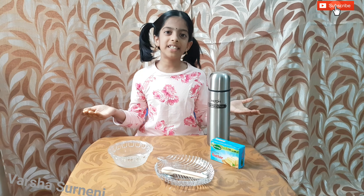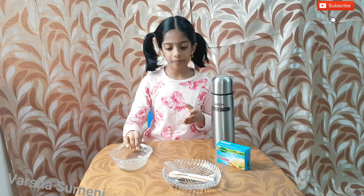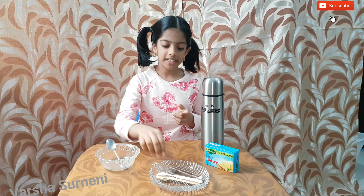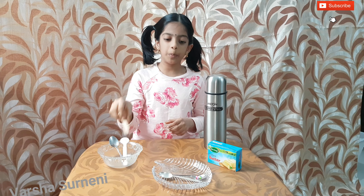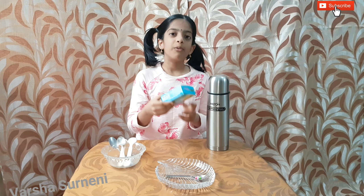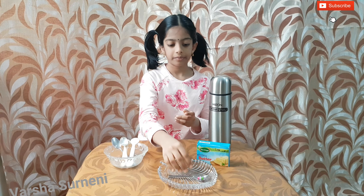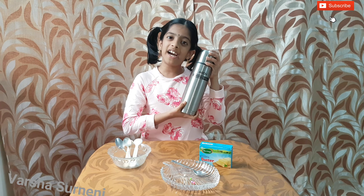So, based on this observation, let's do an experiment. For making this experiment, we need a glass bowl, a metal spoon, a plastic spoon, a wooden spoon, and a silver spoon. We need butter, weights based on how many spoons you have, and most importantly, hot water.